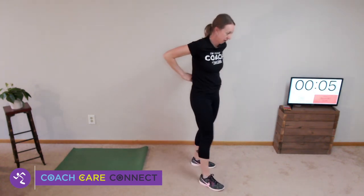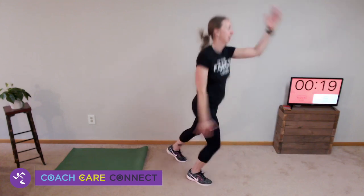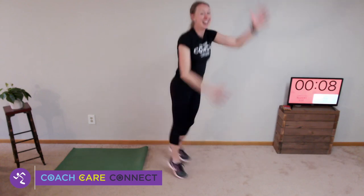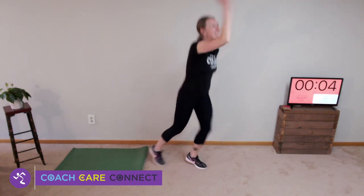Cross-country ski — here we go. This movement also reminds me of the scene from Home Alone when Macaulay Culkin's character is doing the dance with the puppets behind the curtains. This makes me laugh.